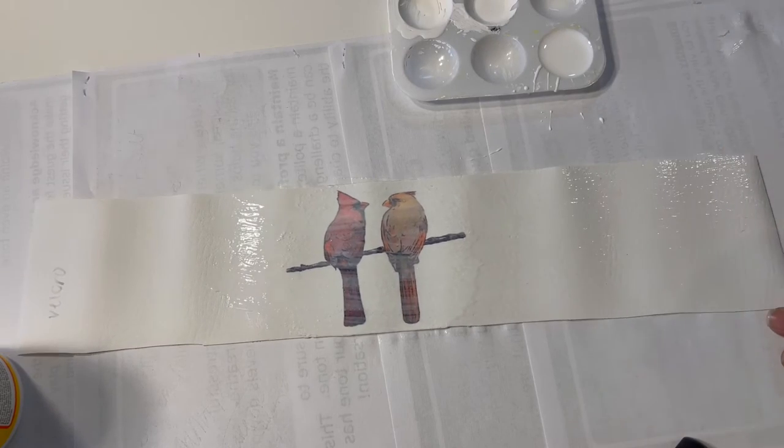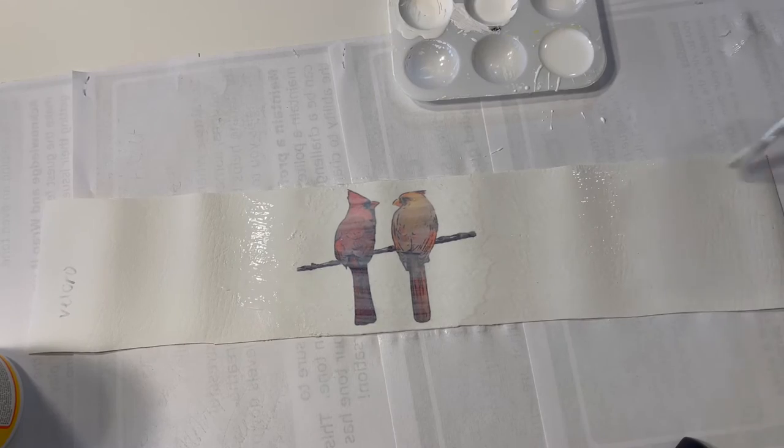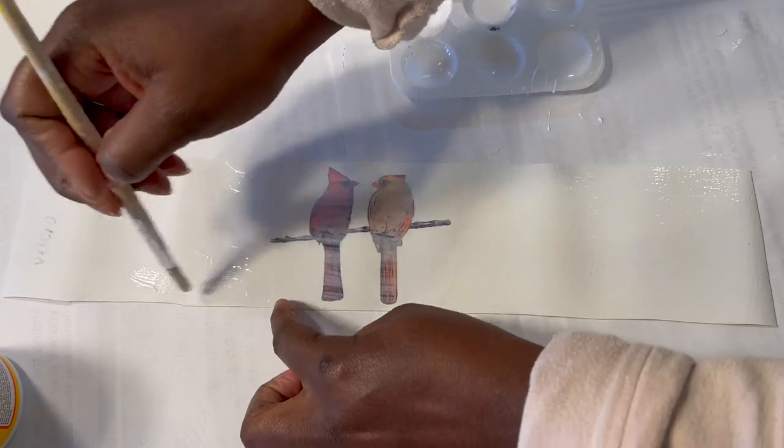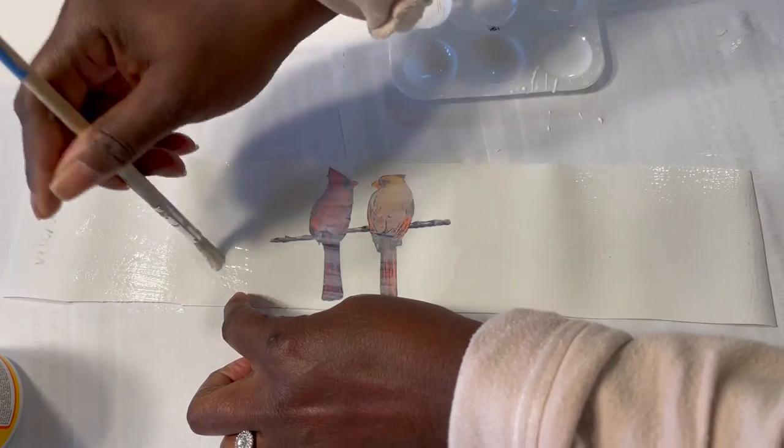I've given the image a chance to dry and now I'm going to cover the entire piece of faux leather with another coat of Mod Podge.